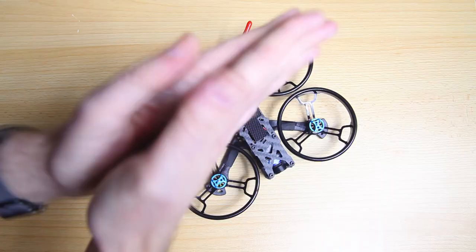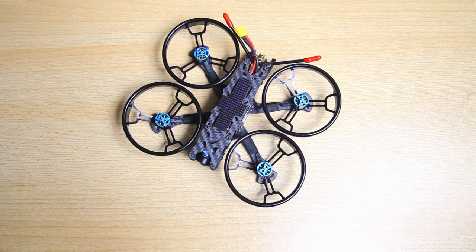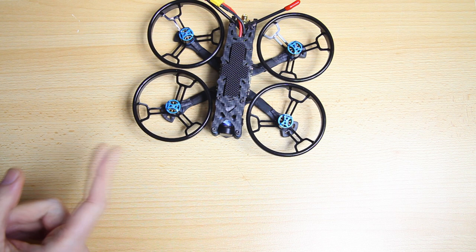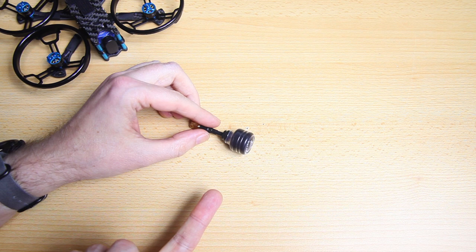You get a lot of stuff with this HDLRC Sektor 132. Here you see the quadcopter — it's a 2.5 and a 3-inch quadcopter all in one, and it's got a 4K recorder, in this case the Caddx Target 4K. There are quite a few accessories to cover. The first thing is this FPV antenna, and it actually doesn't say if it's right or left hand circular polarized — I'm going out on a limb and guessing it's right hand circular polarized.